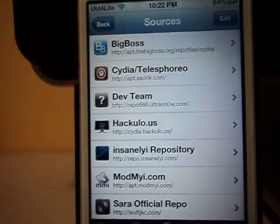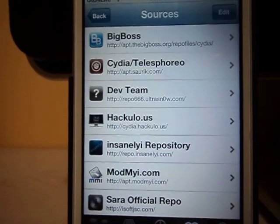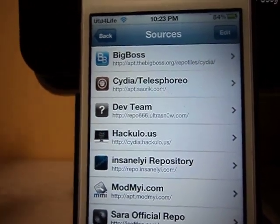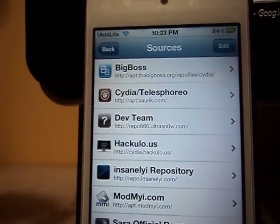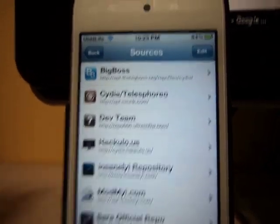What's up YouTube, Red Devil Forever here and today I've got a great tutorial. I'm going to show you how to get Siri on your iPhone, iPod Touch 4th generation. I'm not sure if it works on the iPhone 3GS or the iPhone 3G or the iPod 3rd generation. But it does work on the iPhone 4 and on the iPod 4.